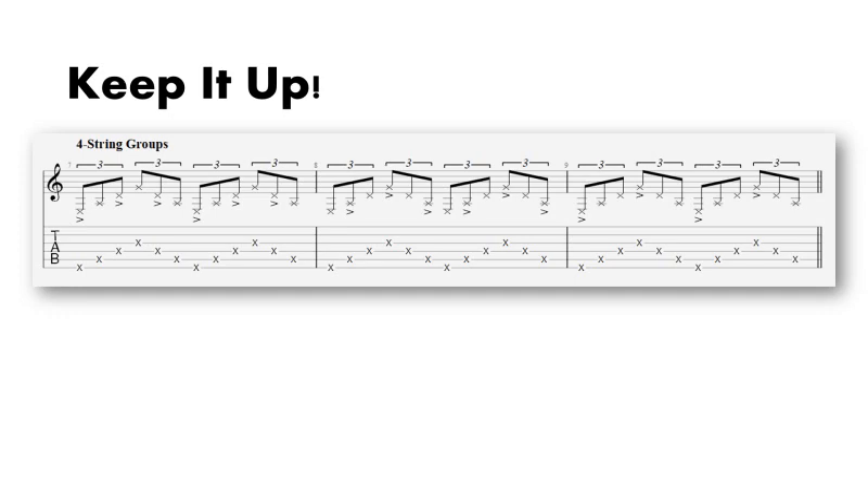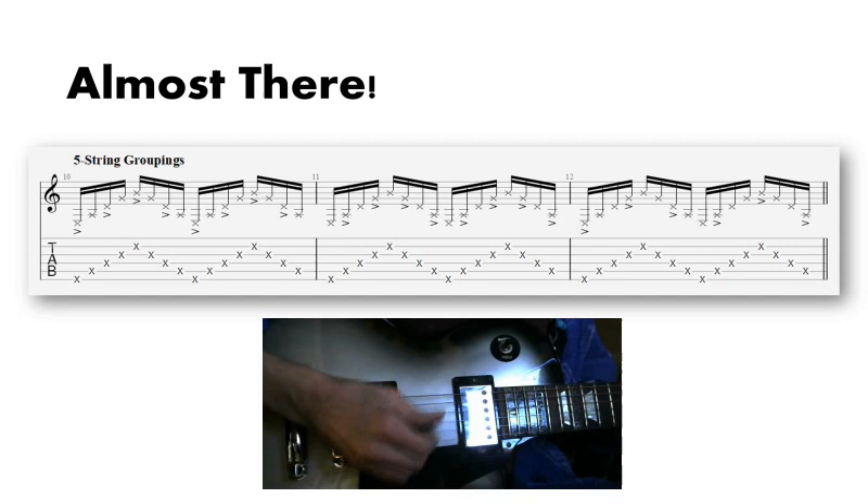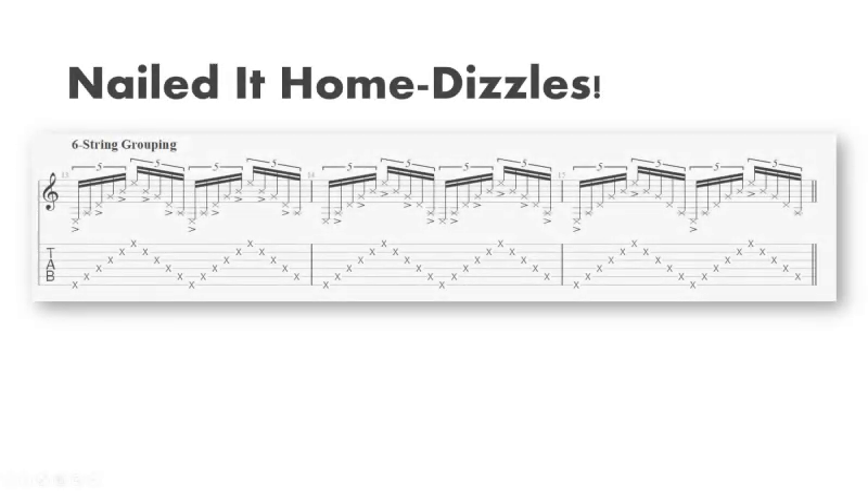Once four strings is cake, you can add the fifth string. And the final step is to add your last string.